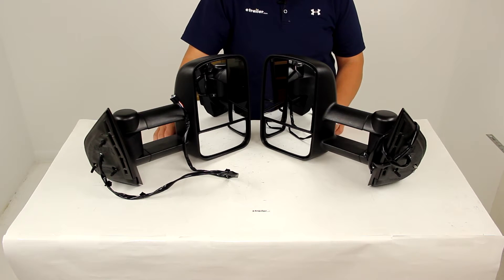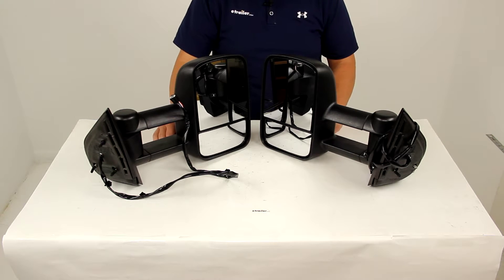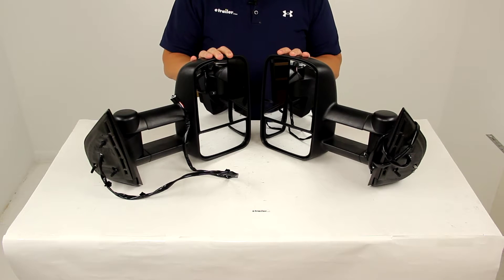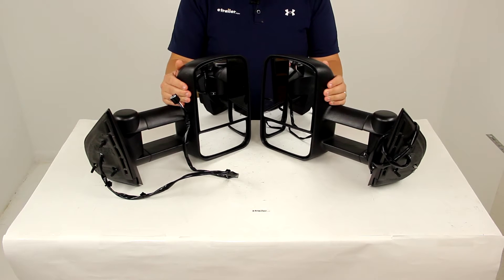Today we'll be reviewing part number KS62093-94G. These are the K-Source custom extendable towing mirrors with turn signals. Both the driver and passenger side mirrors are included. To see if these are going to fit your particular year, make and model, you can refer to the vehicle list at the bottom of the product page.